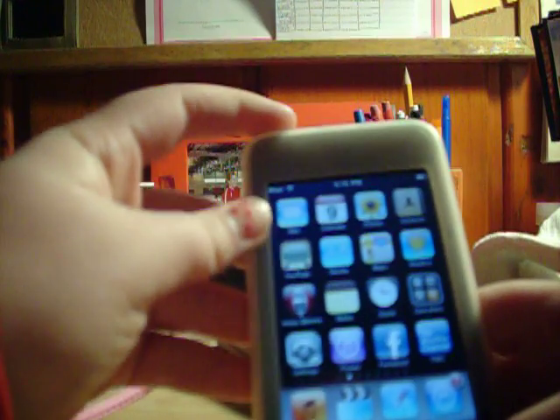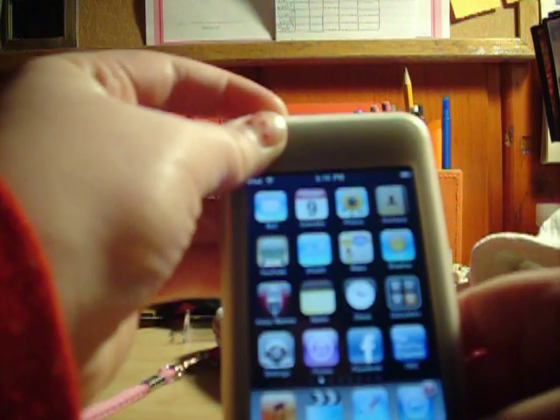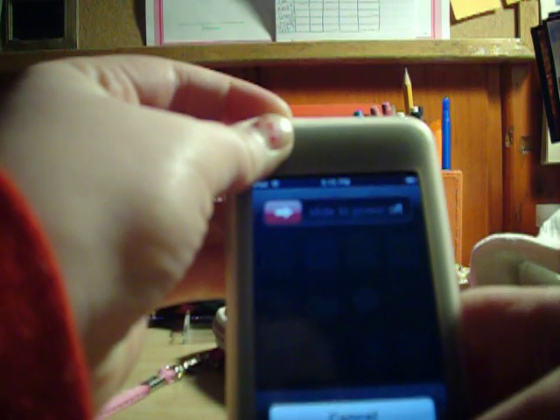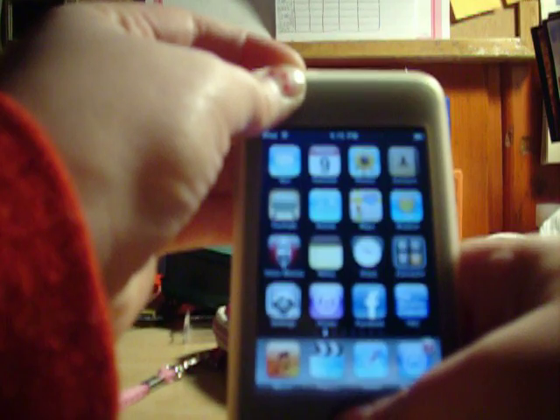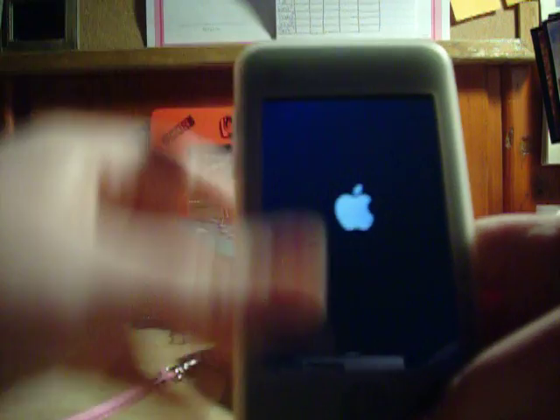What you're going to do is hold down the top button, like as you're turning it off, and wait until the slide to power comes on. Then hold down the home button at the same time, and hold it down until the Apple logo comes on, and then let go.